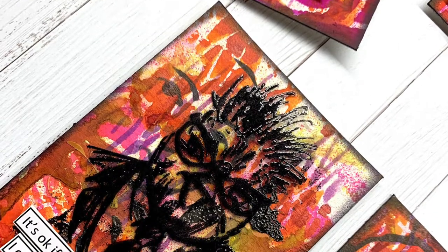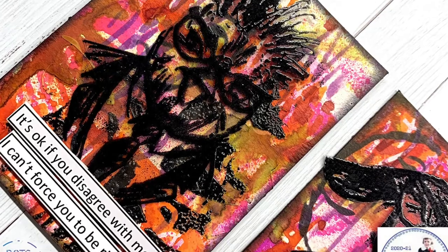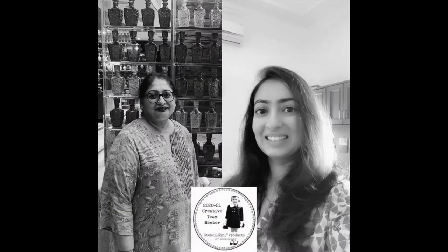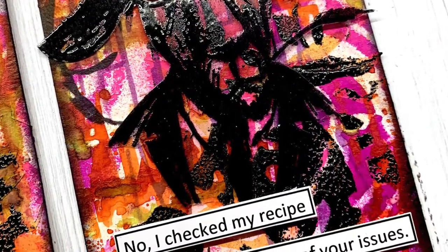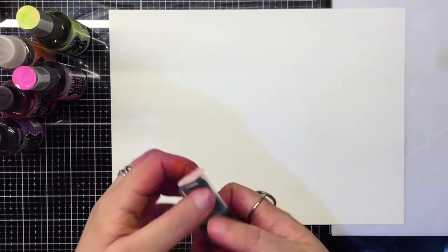Hello and welcome to the channel. Today's process video is all about fun and vibrant stencil layers to create a set of artist trading cards. We are part of the Stencil Girl creative team and this project is for this month's theme: typography. The theme inspired us to create a graffiti style project in rich luscious colors with layers and some snarky messages. We're using minimal supplies to achieve our layers today, so let's begin.